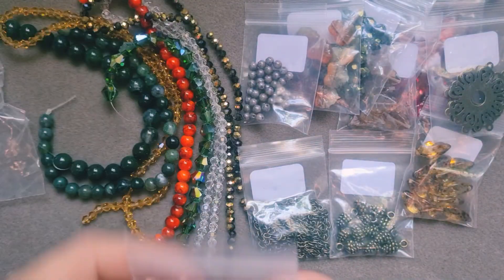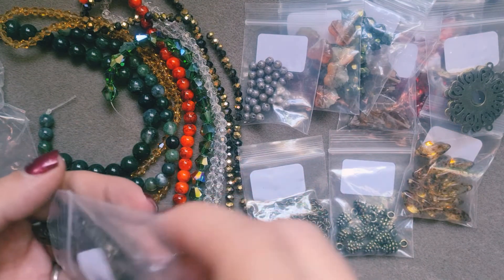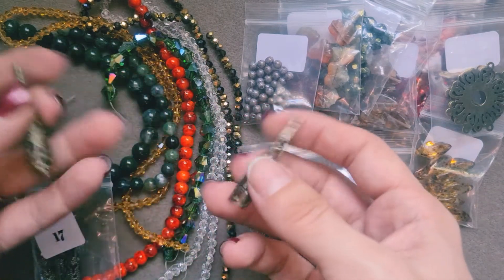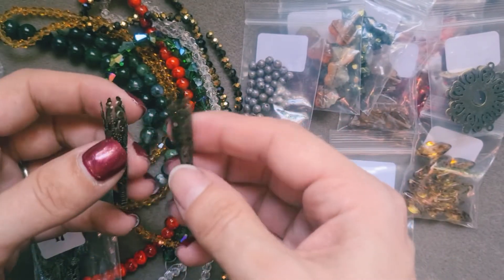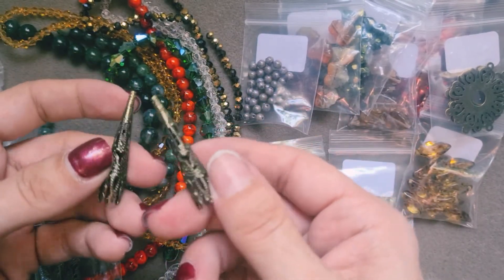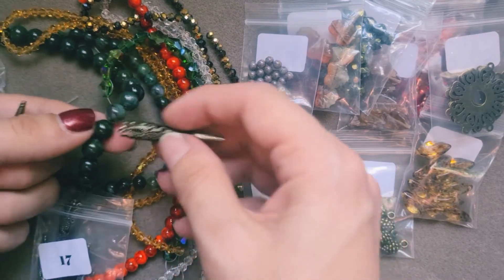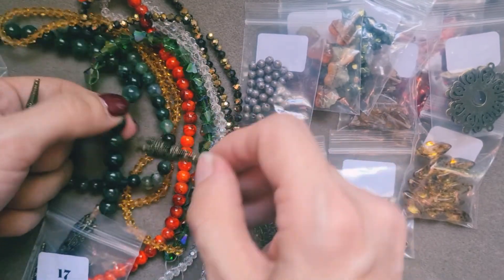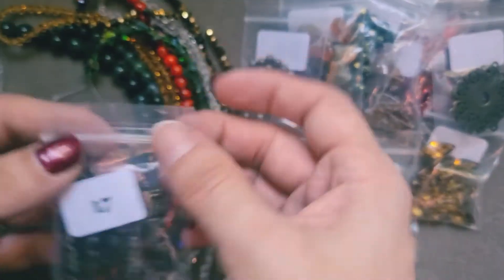Bag number 17: this is six pieces of 42x8mm iron filigree bead cones in antique bronze. I'll be honest — I've always wanted to try something like this. I've never tried these before because I find filigree beads or spacer beads can discolour really quickly, so I've never tried anything like this. But I'd love to give this a go and let you know how they work out. That would make a lovely pair of earrings just on its own, I think. I'm very excited to use those — something different for me. Beautiful.